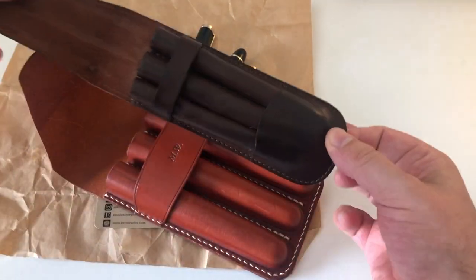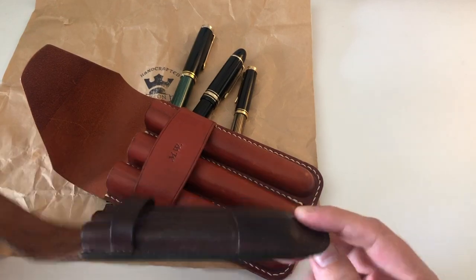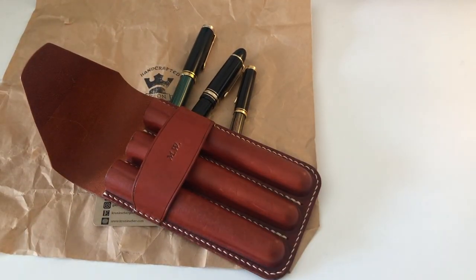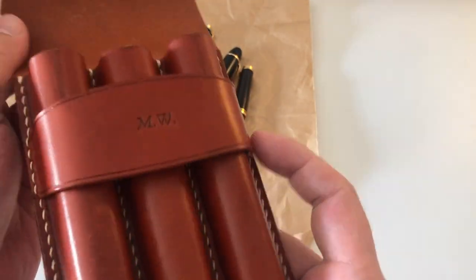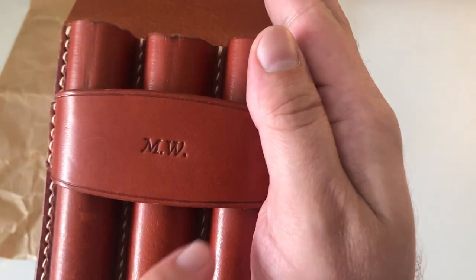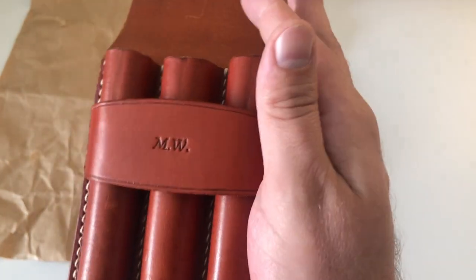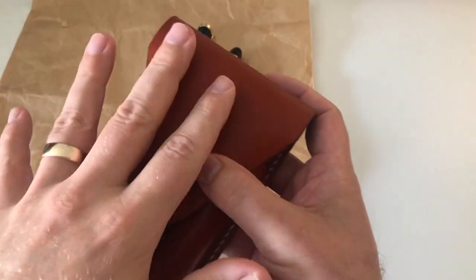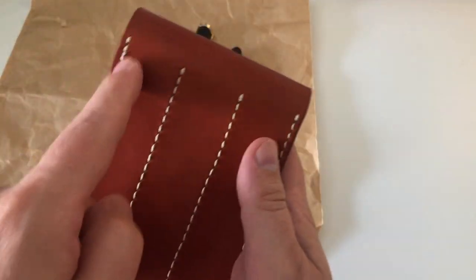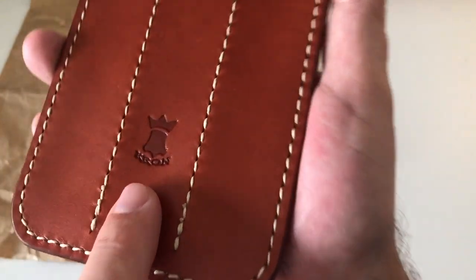I sent them a picture of a cigar pouch and said I really love this — can we do something along those lines? That's what we ended up with: three different compartments, a very nice leather color and material. It smells fantastic. Very nice personalization — my initials are here. You can choose leather color, leather thickness, and threading color. This here is the Krohn logo.